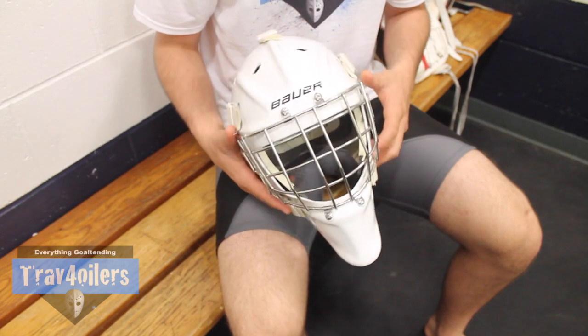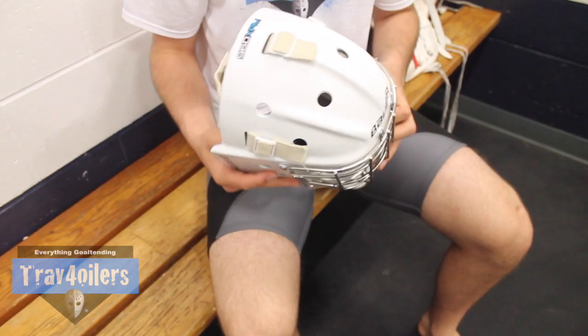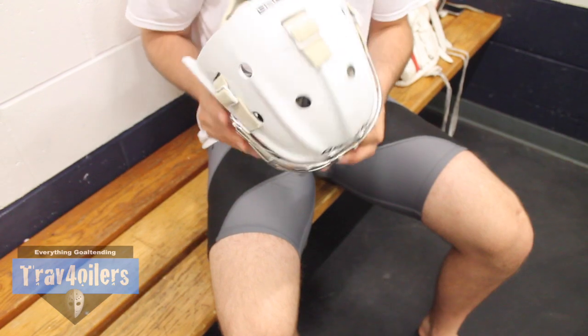All you have to do is have somebody remove the cage and everything else, phones included. The phones this year are actually being screwed into the helmet instead of glued in.